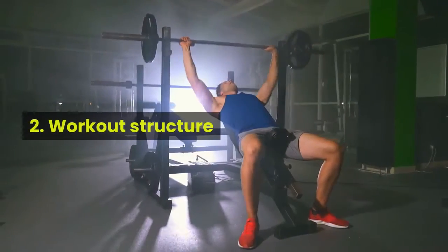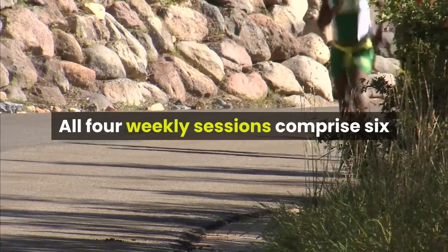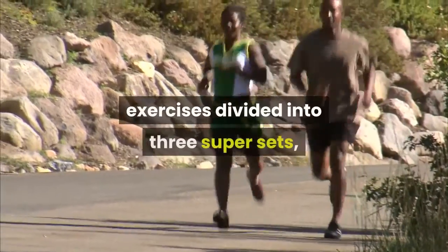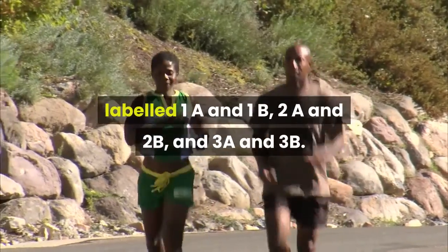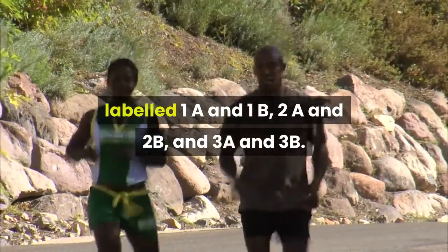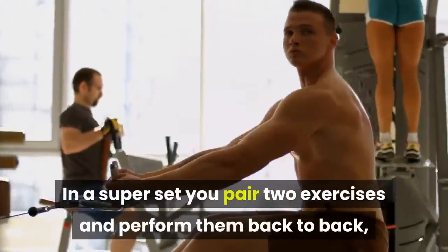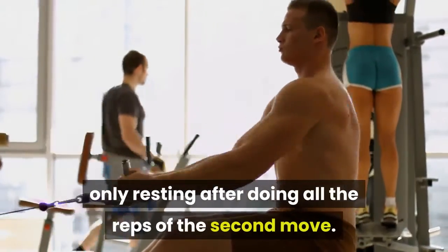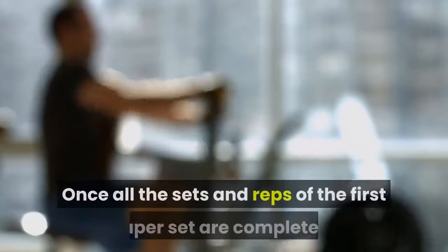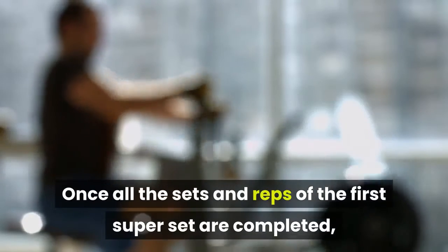2. Workout Structure. All four weekly sessions comprise six exercises divided into three supersets, labeled 1A and 1B, 2A and 2B, and 3A and 3B. In a superset you pair two exercises and perform them back-to-back, only resting after doing all the reps of the second move. Once all the sets and reps of the first superset are completed, you move on to the second superset and so on.